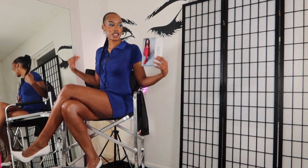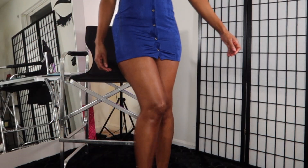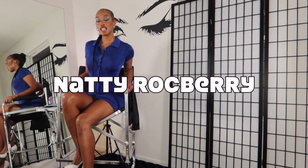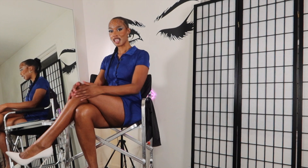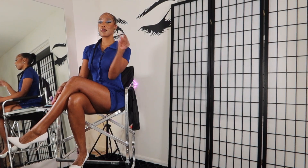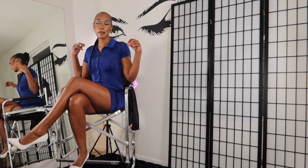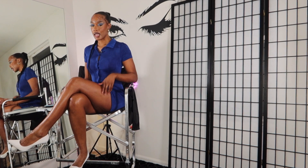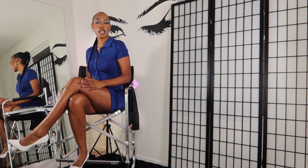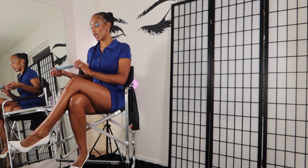Hey y'all, what's poppin'? It's your girl Nati Rockberry, and I love glossy pantyhose. If you love glossy pantyhose, pop that like button so I know you're liking what you're seeing. Also be sure to join my very glossy membership where you can see the full try-on and review of this video, as well as my Patreon where you'll be able to see more of me.